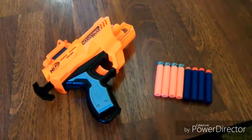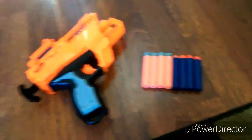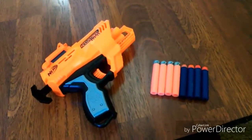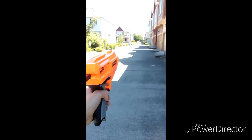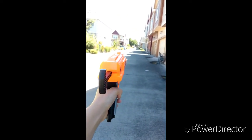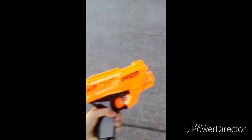Alright guys, so I have my Quadrant gun here, and my Elite Bullets, and my AccuStrike bullets. So now I'm going to see which type of bullet shoots farther. Now I'm outside, and I'm going to see how far this shoots. So I shot the bullet from right here, and it went all the way over here. So it's a decent range, probably maybe 20 to 40 feet, so it's pretty good.